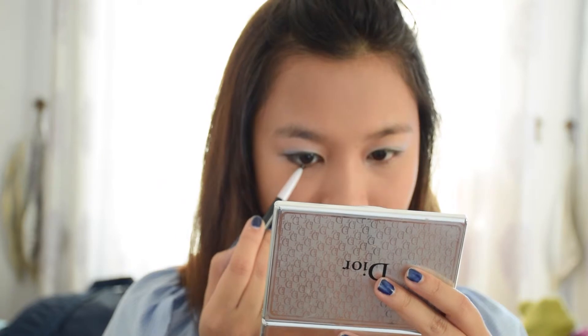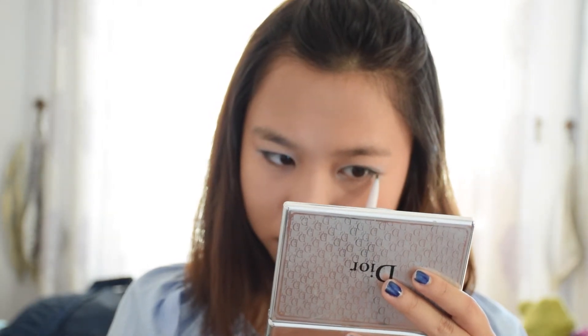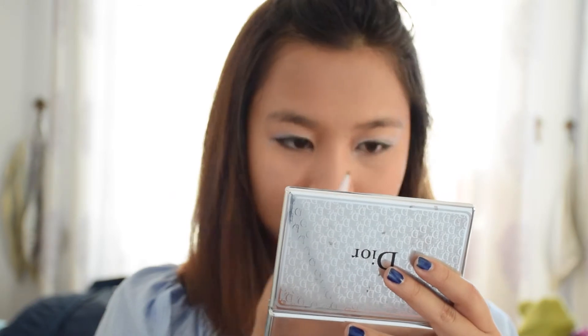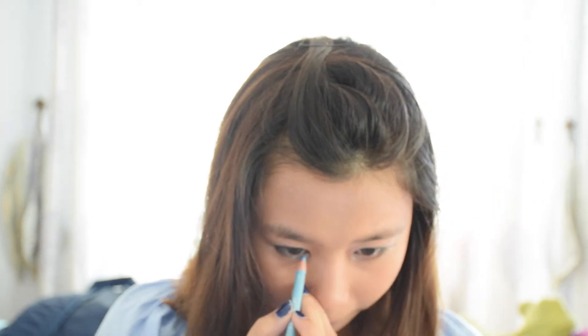For your lower eyelid, line it with a pencil liner — just half of it, don't line it all the way. Because the other half you want to use a highlighter, to give it a more popping, fresh and cute look. Since I'm using blue eyeshadow, it makes sense that I use a blue highlighter as well to highlight my eyes.